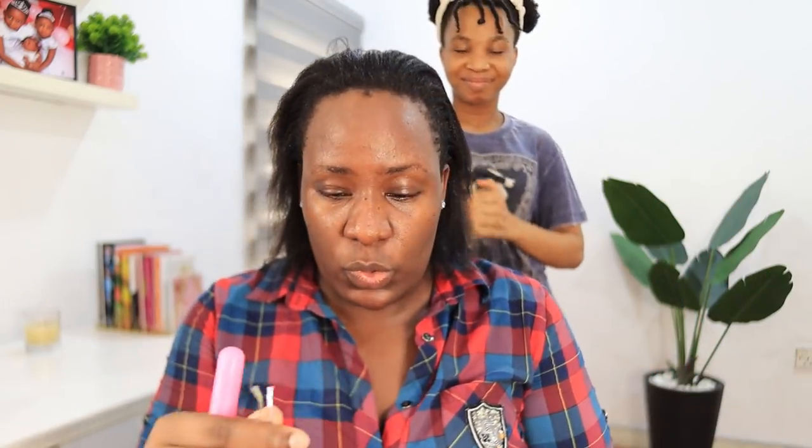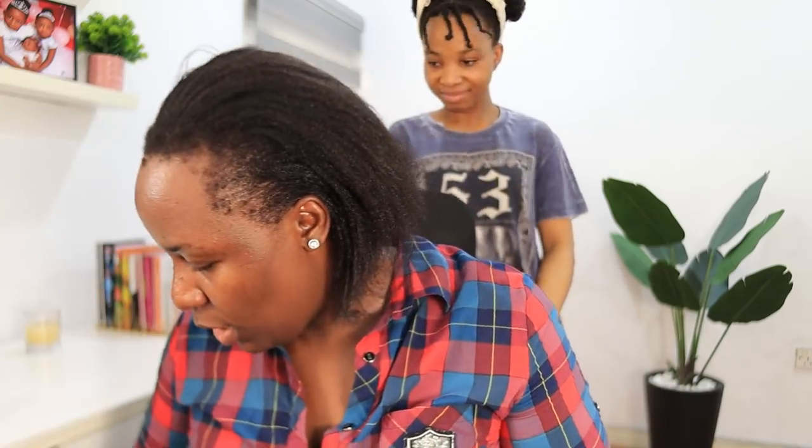Alright, so let's just start. Right now she's going to cornrow my hair first, and then after that she'll put the crochet braids in. Are you excited? Yeah, okay, let's start!